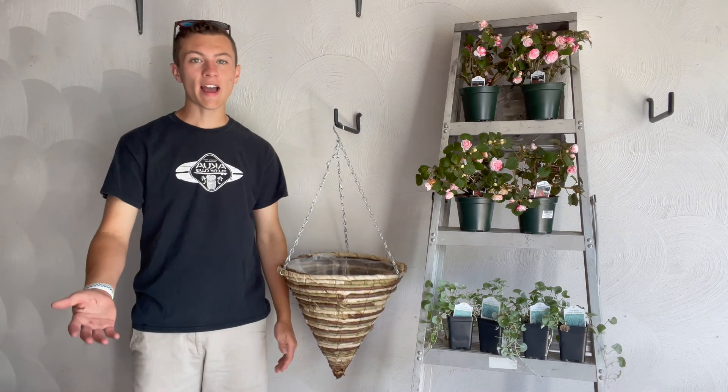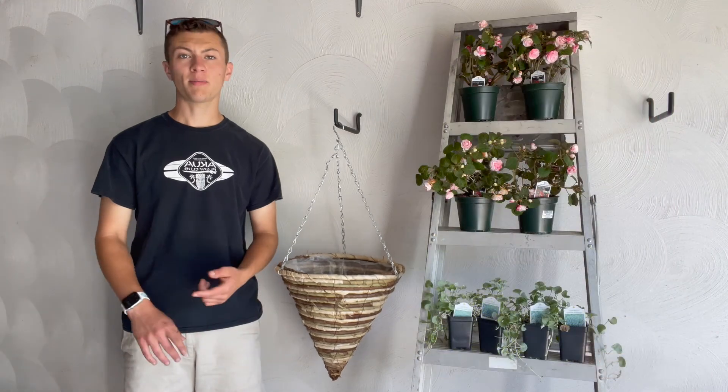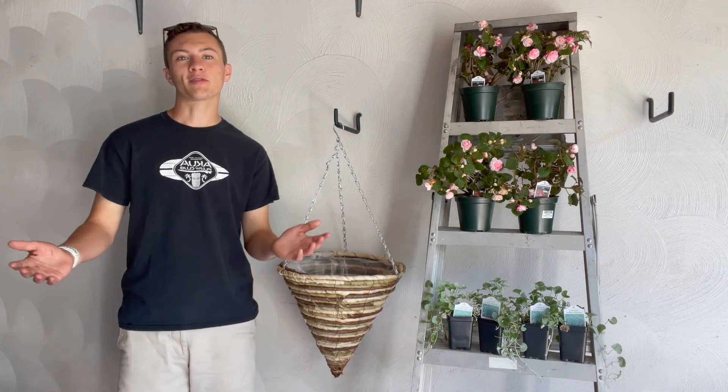Hey guys, so today I'm going to be showing you how to make the jellyfish container. I'm sure you've seen it on Pinterest, Facebook, Instagram — it's been blowing up all on social media. It's really, really simple to do, and you get great results in the end.